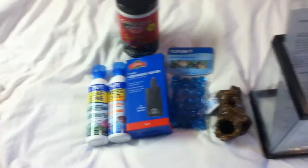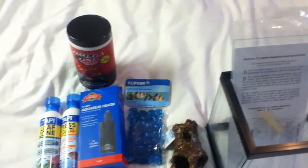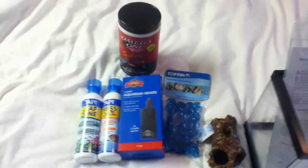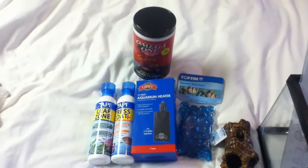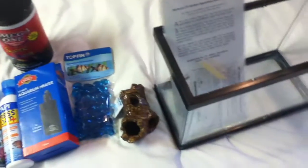Here's a little PetSmart haul. I did have some silk plants, but I already decided to put them in my 5-gallon fish tank. I did make another video earlier, but it didn't load properly, so I'm going to make a second video. This is basically what I got.